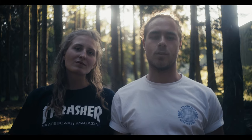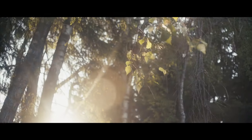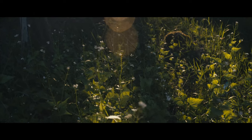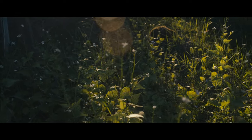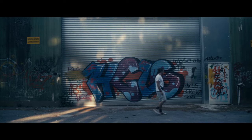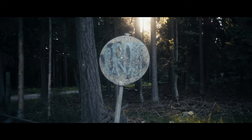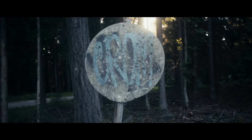Let's shoot a cinematic sequence. The sun's going away, so we're gonna drive to another spot to see if we can catch some more sunlight.